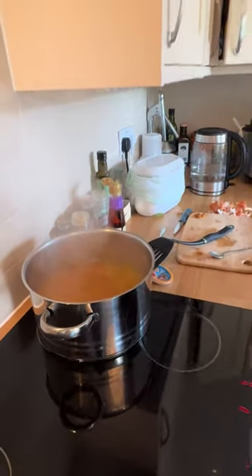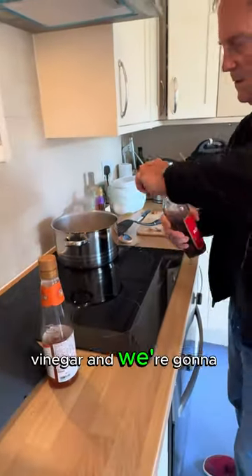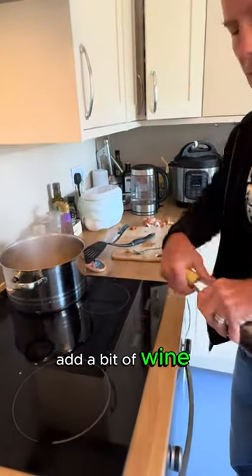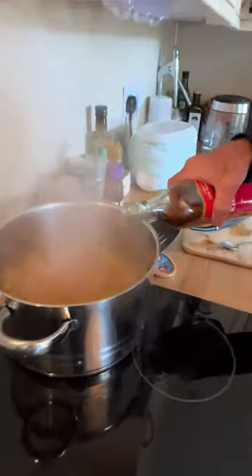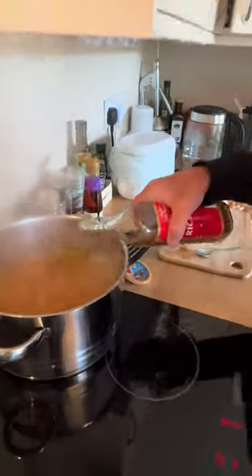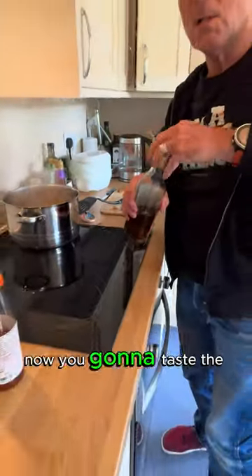Sour it up with some vinegar, and we're going to add a bit of wine to it. Now, you're going to taste the difference.